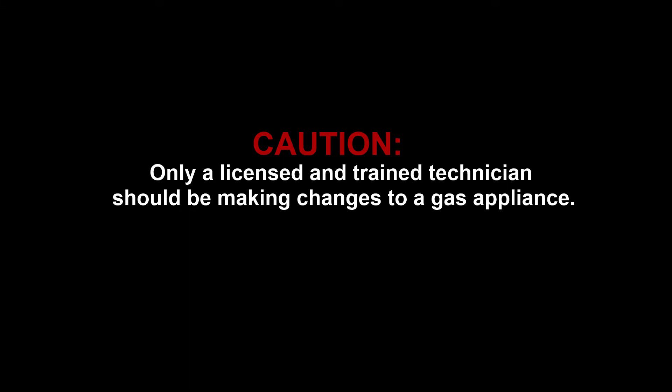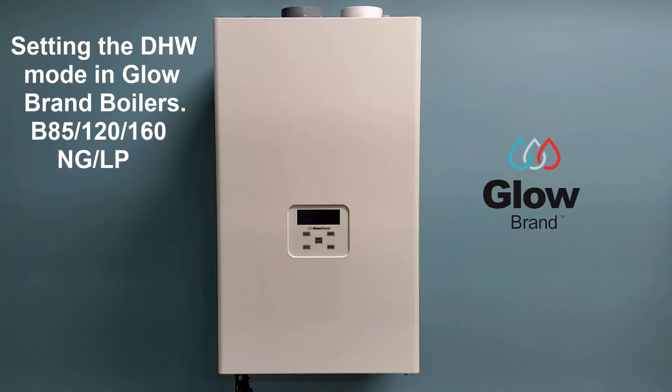Only a licensed and trained technician should be making changes to a gas appliance. This is a Glowbrand instructional video on setting the domestic hot water mode on Glowbrand boiler models B85, B120, and B160, for both natural gas and liquid propane.